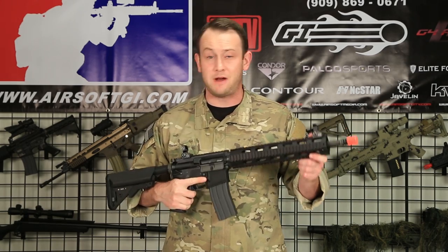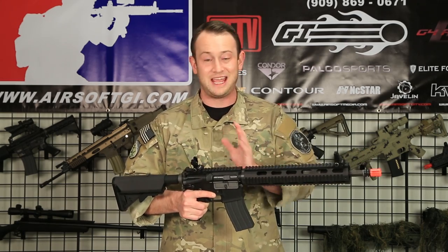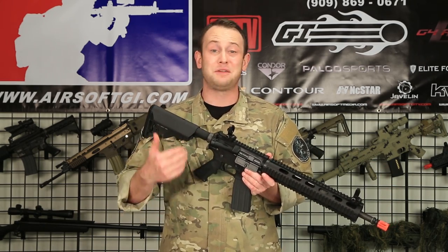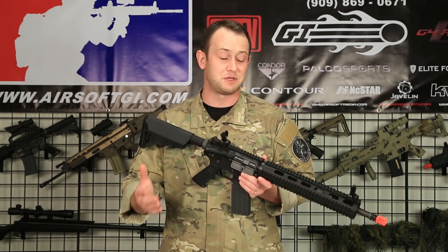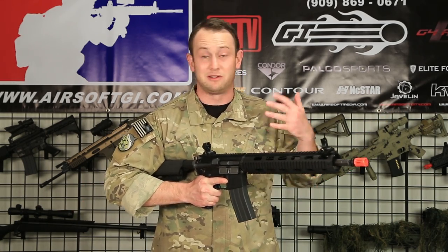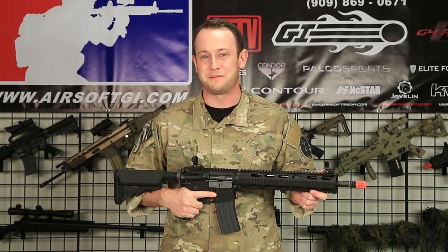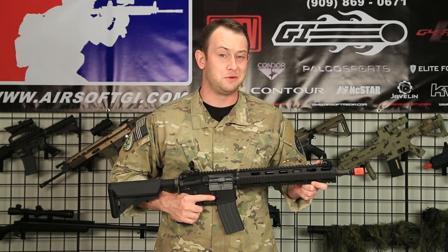This gun is going to cost around $595. But if you price out the DPMS rail, the KWA LM4, and the other accessories already added onto this gun — and you don't even count our tech time — you're actually going to save money by buying it from us as opposed to buying all the disparate parts and putting them together yourself. So if you're looking for a perfect tactical trainer, I would highly suggest you check out our website and take a look at all the other perfect tactical trainers. I guarantee you won't be disappointed.